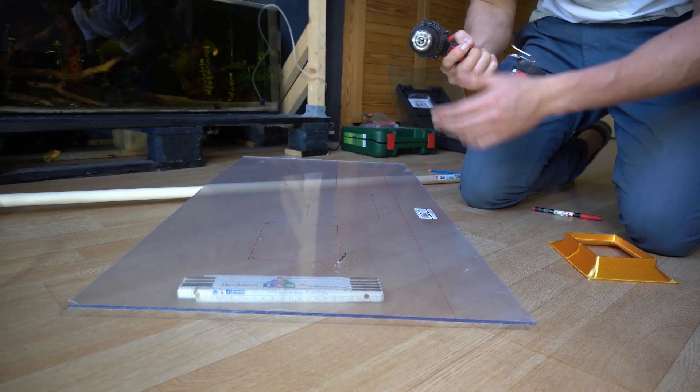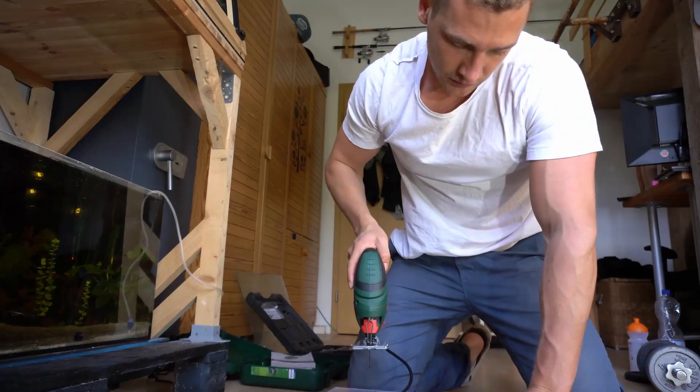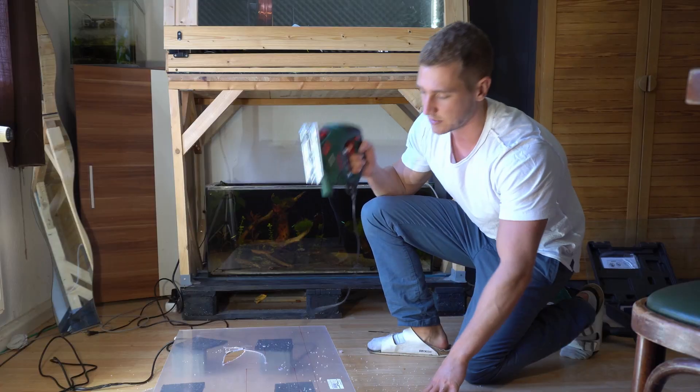So freaking loud — I'm sorry fellow neighbors, but this gotta be done.